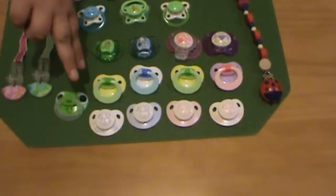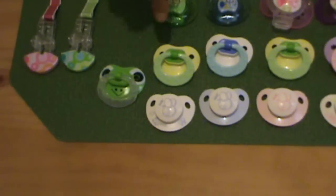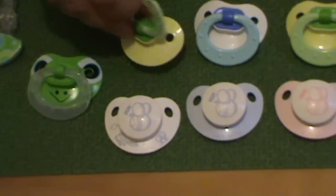First row, all Nux. I like Nux. They cover the reborn's face really well from the side view.